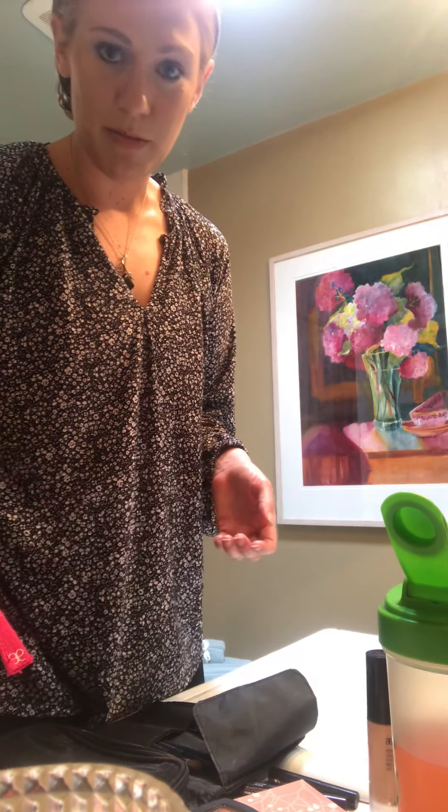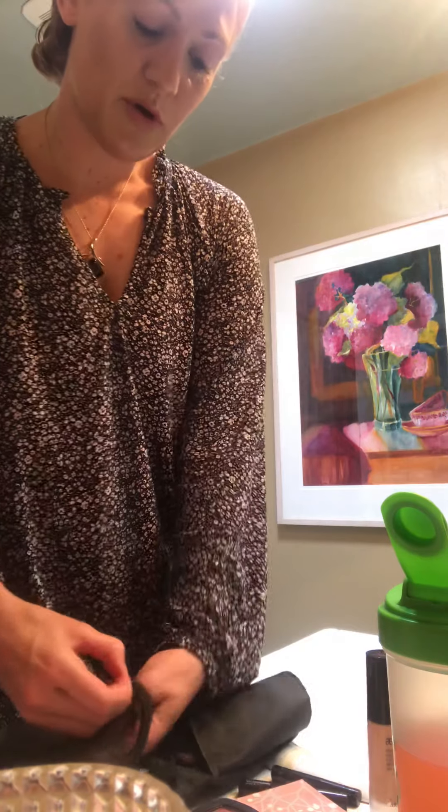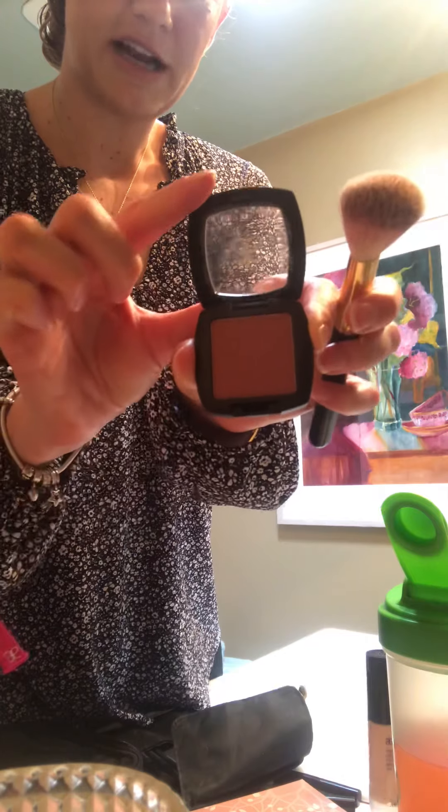My next step is going to be to put on my blush — I'm going with blush merlot, which is a very rich red tone. It's one of my favorites and I think it's a universal color that looks good on every skin tone. On lighter skin tones it looks very dramatic so a little bit goes a long way. I'm putting it on the apples of my cheeks — if you want to find them, just smile and they'll rise up. Apply it directly onto the apple of your cheek and blend it in.